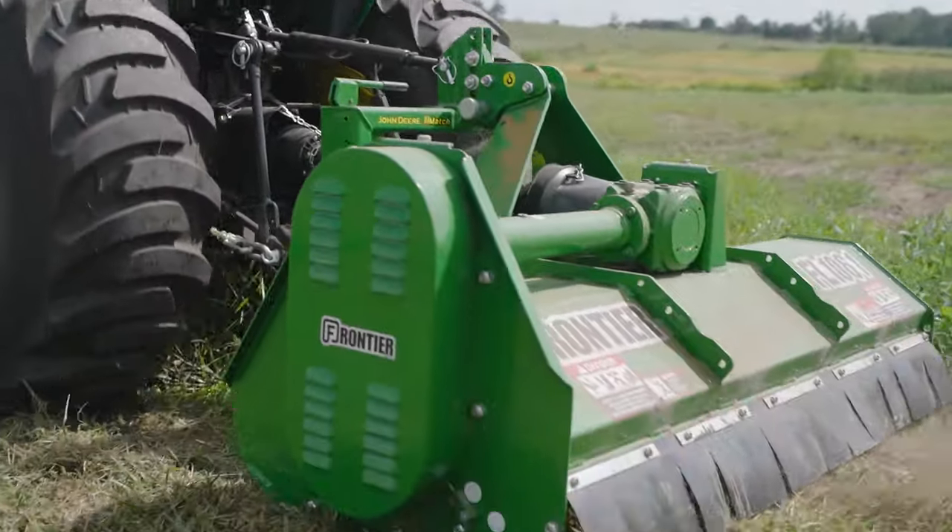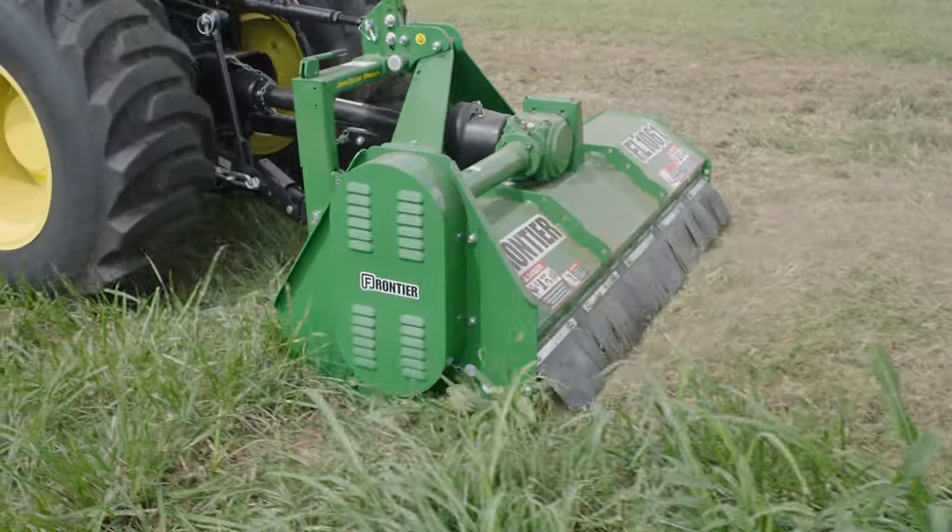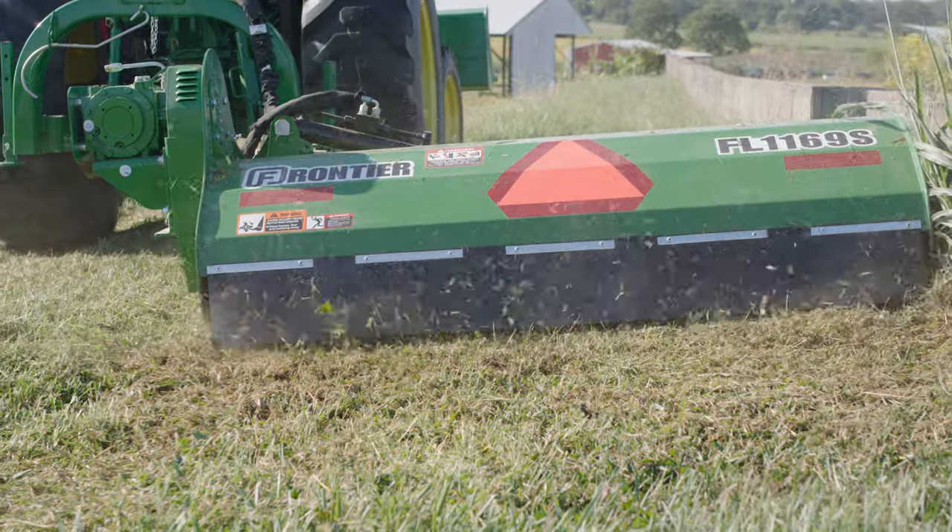Unlike a Rotary Cutter or Grooming Mower, which use revolving blades to cut vegetation, these flailmowers use a series of knives mounted on a rotor in staggered rows that cut the vegetation into small pieces.